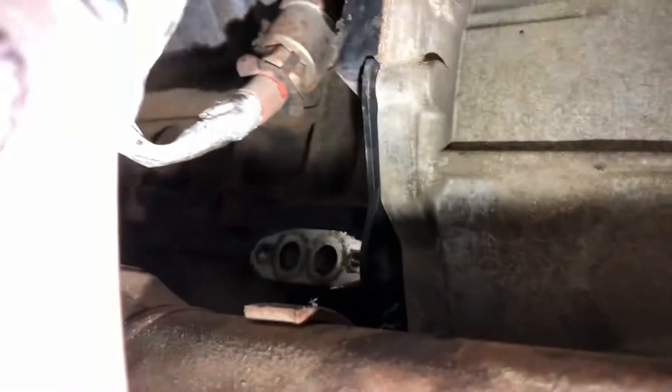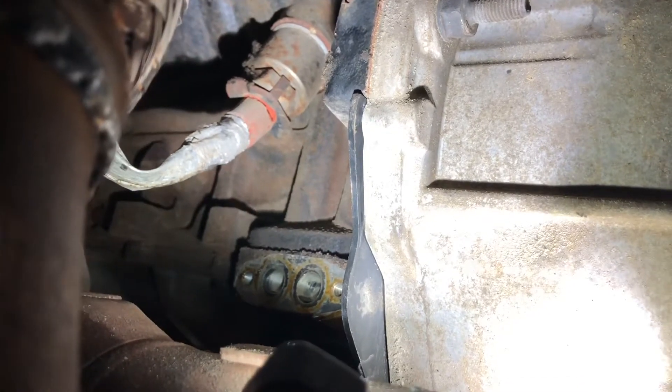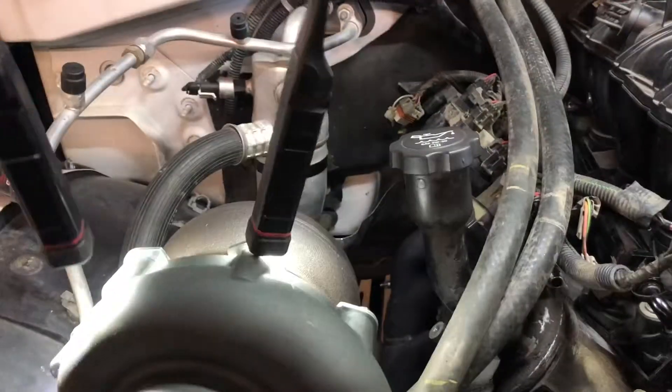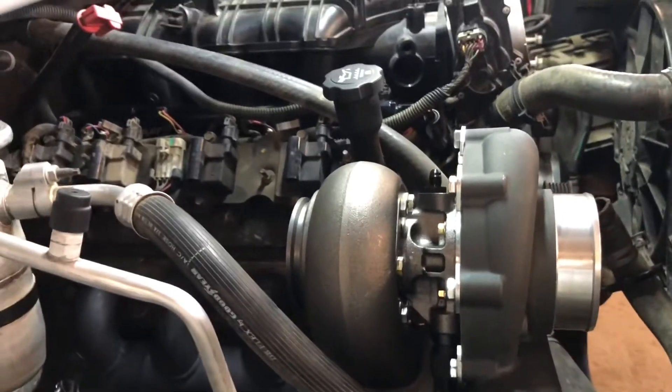I sent Steve to get the parts for the oil supply line. We took the oil cooler lines out - you don't need those. We basically just put a line up, measured how long we need, and we're gonna get the ends crimped on. It's gonna route underneath the intake, which is a nicer run, and then come up right on top of the turbo.